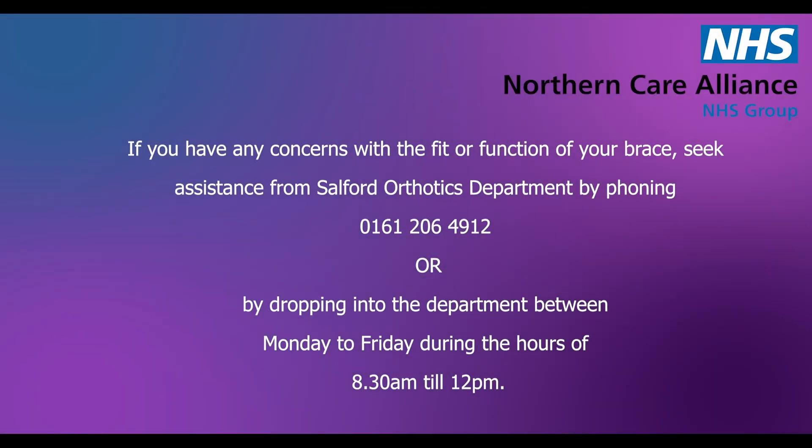If you have any concerns with the fit or function of your brace, seek assistance from Salford Orthotics department by phoning 0161 206 4912 or by dropping into the department between Monday to Friday during the hours of 8.30am till 12.